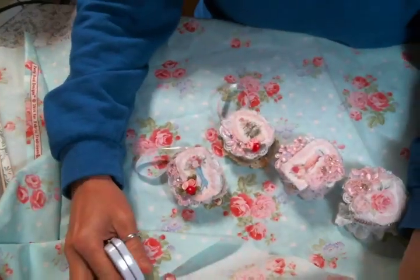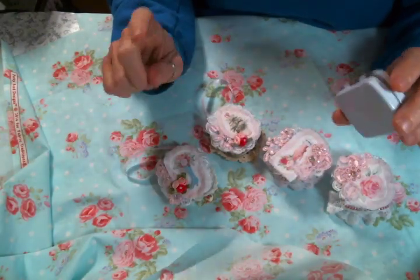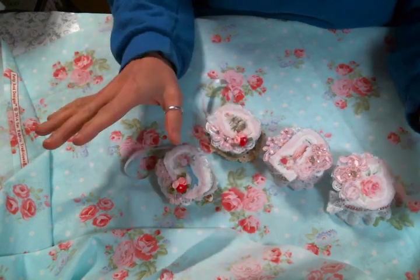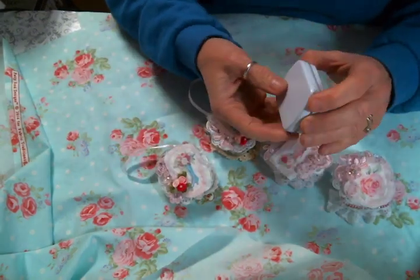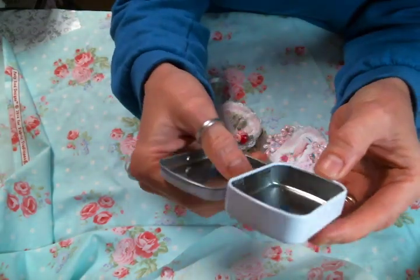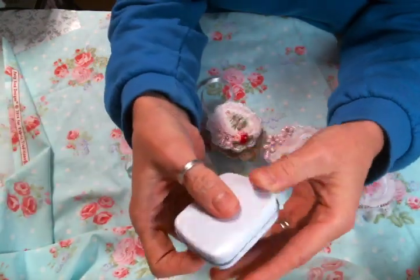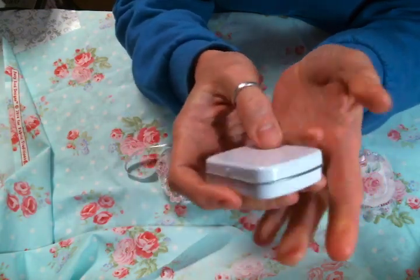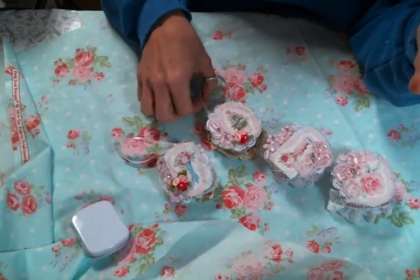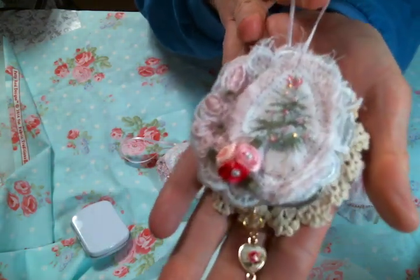Hi everyone, Amy Love here. I came on today to show you a couple of things I've been working on. I've been having so much fun with these and I was inspired by Carol at Refunction Crafts — I'll put a link to her channel below. She has a lot of videos where she alters these little tins and turns them into necklaces and cute little pill containers. I got some for myself and decided to try making them into ornaments.